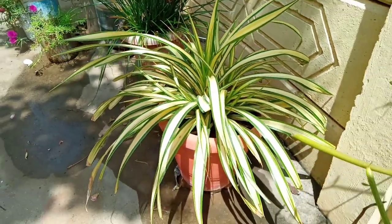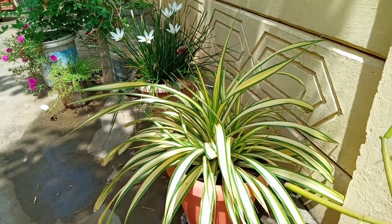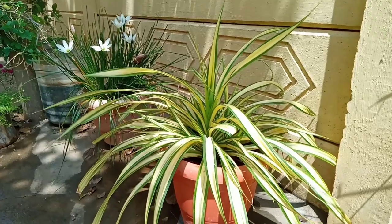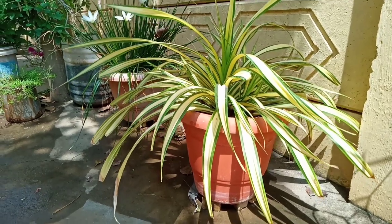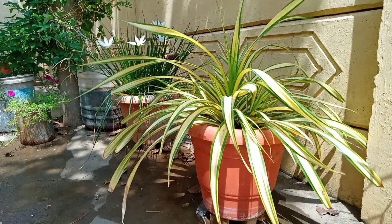One of the most fun spider plants, I will use the best for air purification. This spider plant is a pink color, but it is dark green. I will use this same variety.